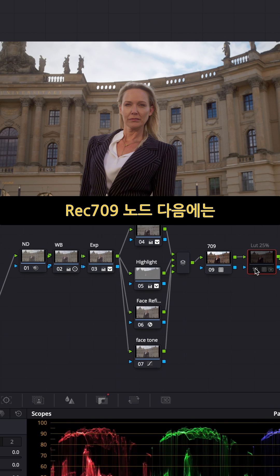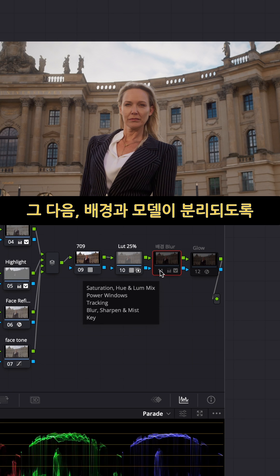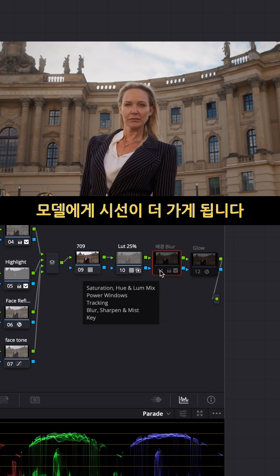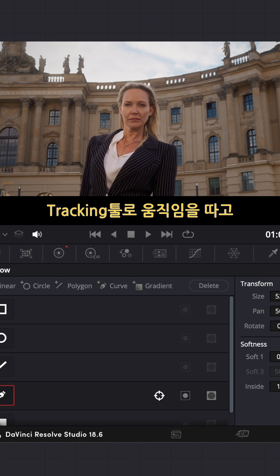After the Rex Albano 9 node, I used about 25% of some LUT. After that I wanted to blur out a little bit of the background — a subtle separation so that the focus goes to her, not the whole image. Using the power window, I drew the shape around her and then tracked the movement.